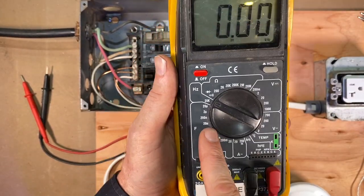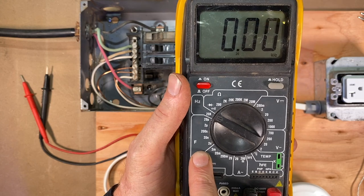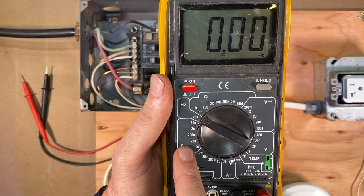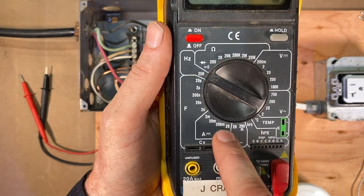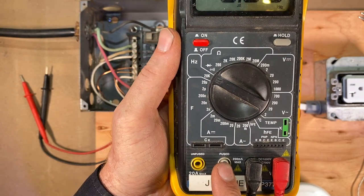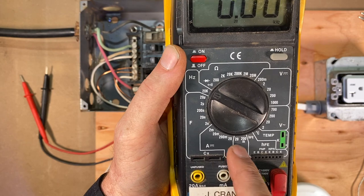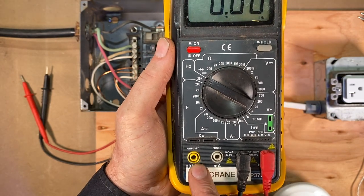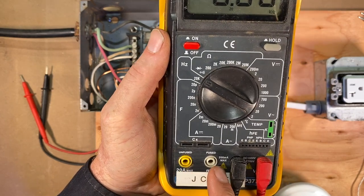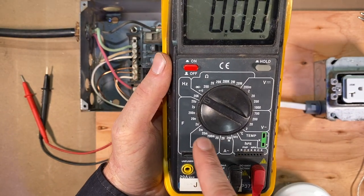The rest of the stuff on this scale I don't use all that often. The F here is for farads — that's for measuring capacitors and that type of thing. And then we've got amps down here, which I don't use much either. I use the amp clamp mostly for measuring amps. I've seen it happen where you're measuring amps on this device and you've got to measure in-line — it's 20-amp max — and you can roast your meter here pretty quick. So I avoid using the amp meter on the multimeter.